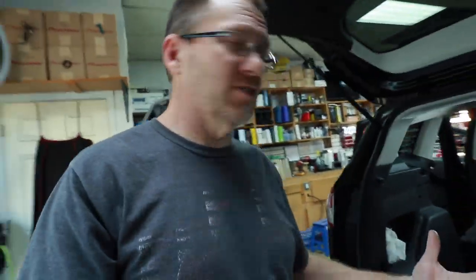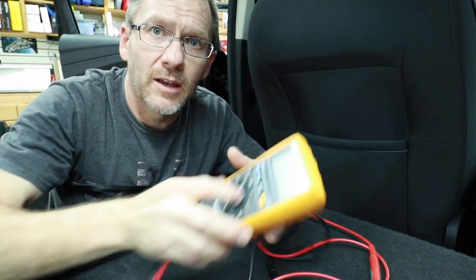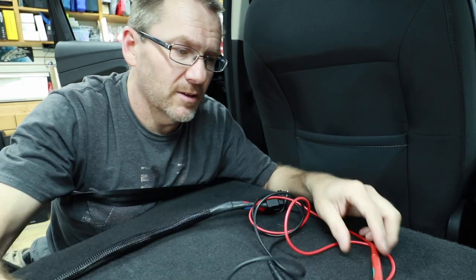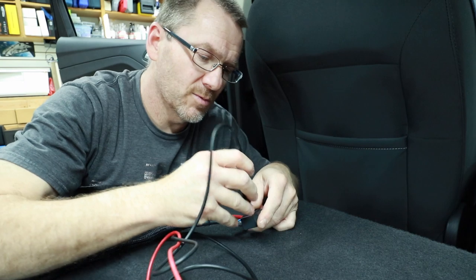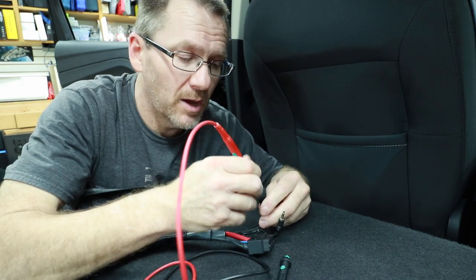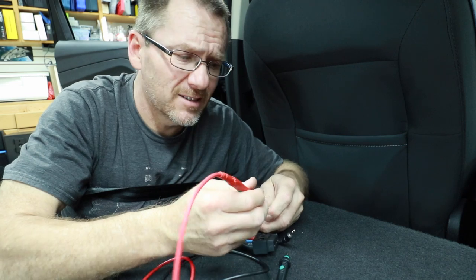Even though we already have our wires run and functioning — the subwoofer has been in here for two years — we still need to show you what to look for, specifically the DC offset and what that factory bass output looks like. We'll use a digital multimeter and an RTA. To test for DC offset, set your multimeter to DC current — that's the line with dashes underneath. Ground it to the car, then take your positive test probe to the speaker's positive output; easiest to start with the driver's side, or just grab the positive lead from your subwoofer.